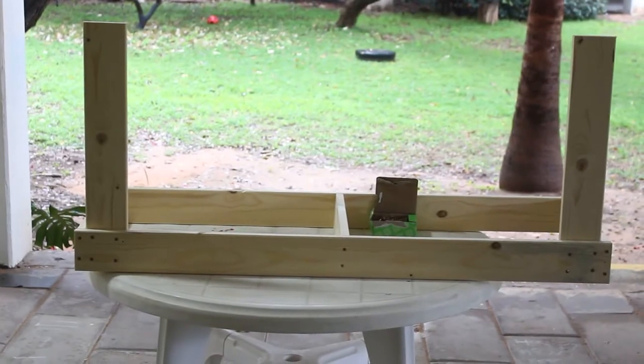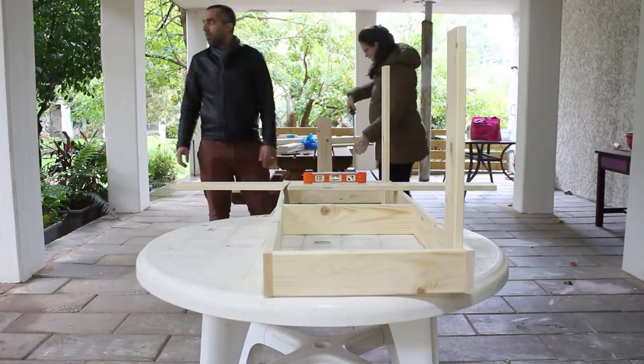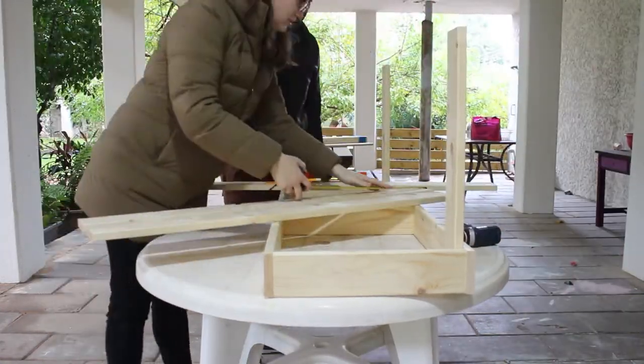So that is how it should look so far. Now add the back legs on the outer side of the frame — and it doesn't hurt to measure before that, that the height of the legs will be the same.